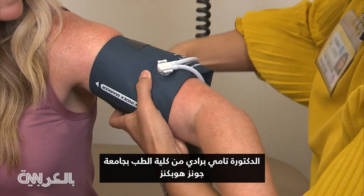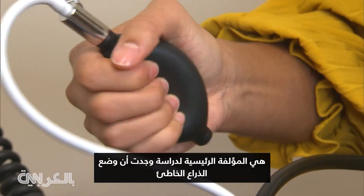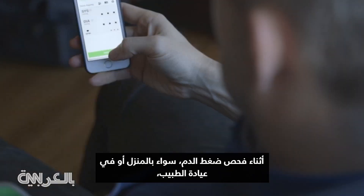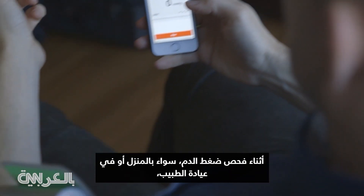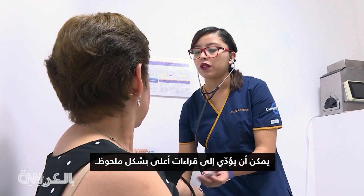Dr. Tammy Brady with the Johns Hopkins University School of Medicine is senior author of a study which finds that having your arm in the wrong position during blood pressure checks, whether at home or in the doctor's office, can result in significantly higher readings.